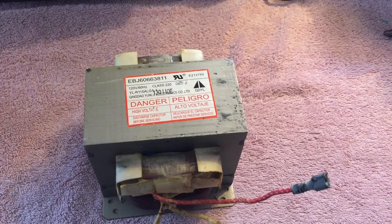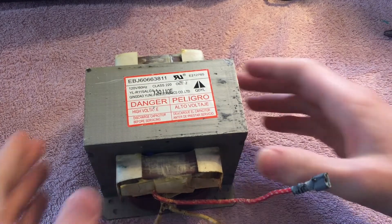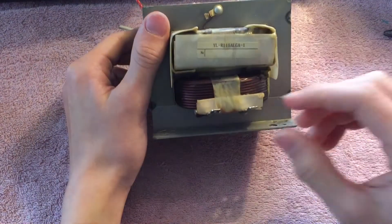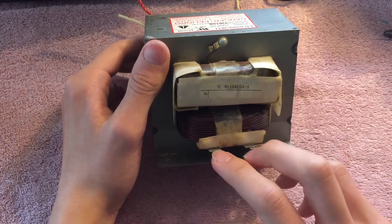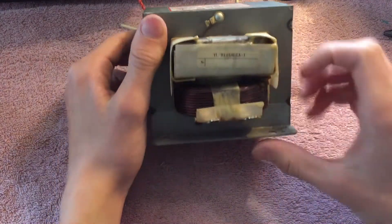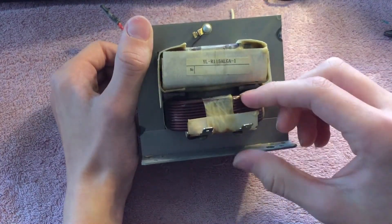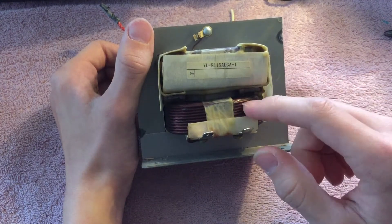There are three connection points you're going to want to worry about when you're hooking one of these things up. First we'll start with the primary. It can be found by locating these two tabs, and this is where you plug in your 120 volts. The primary can also be found without these tabs by looking for the winding with the least amount of turns and the very thick windings — that's this one.